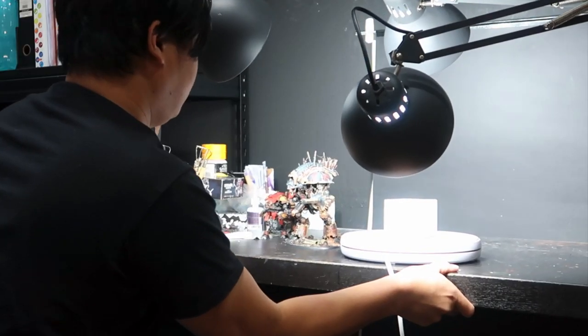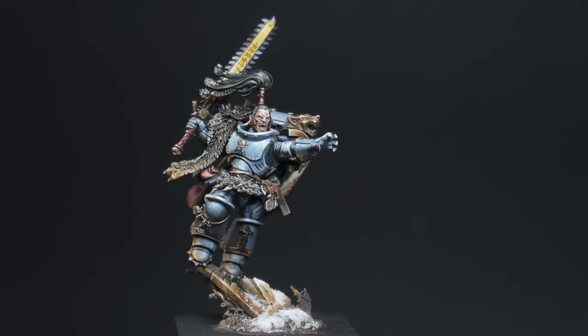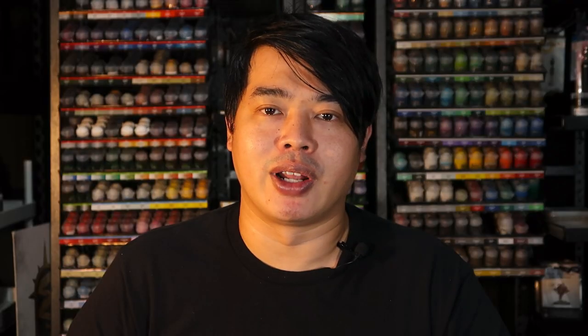For darker backgrounds, if you want a really dark background, shift the entire setup further away from the background. Moving the background further away gives you a very dark background because there is no light shining on the background paper. The third tip is a fill light. If you have extra lamps, a third light pointing from behind the miniature creates a fill light, which allows the edges of the miniature to catch some light so that darker areas don't just fade into the background.